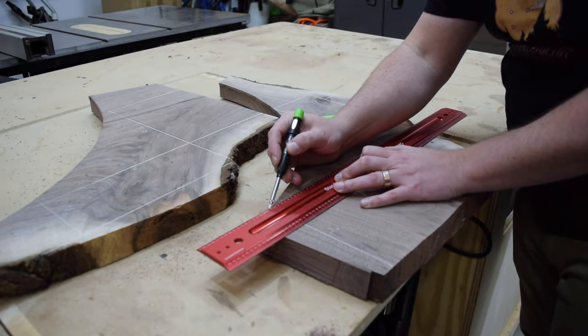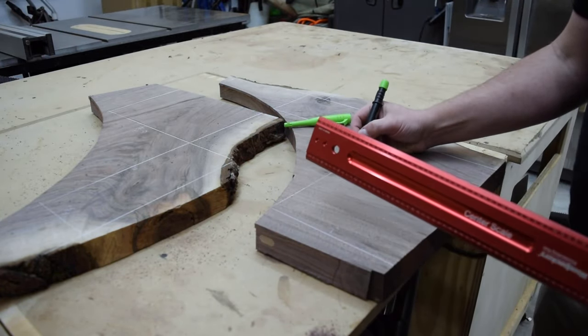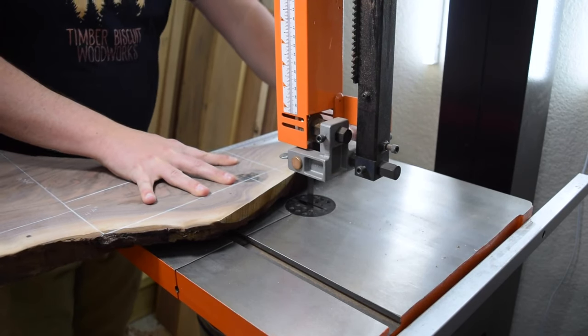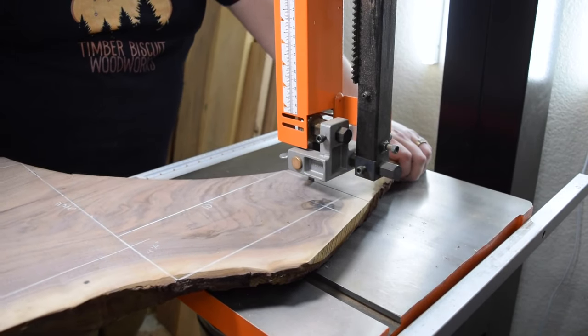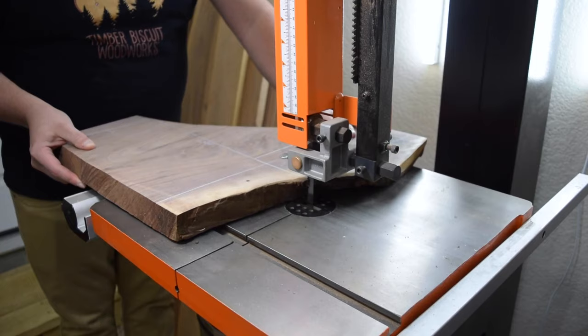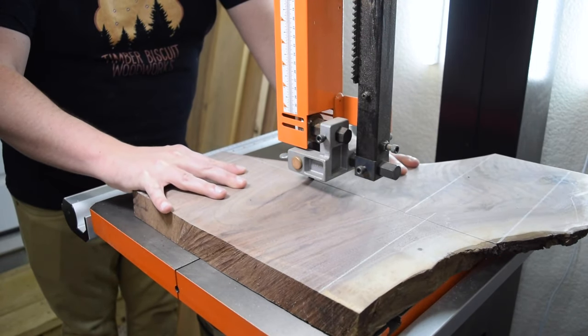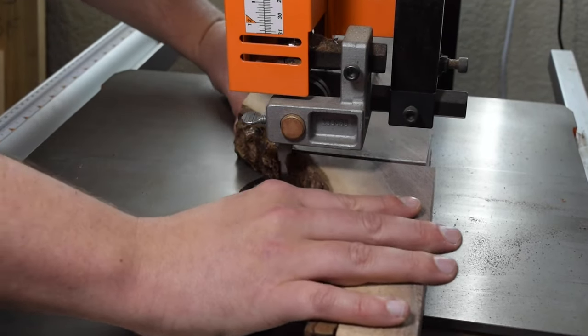I started this project by laying out my blanks on two pieces of walnut, using some leftover cutoffs from the round coffee table build. I prefer using a bandsaw over a circular saw here because I find a bandsaw to be more efficient. Since I'm making three versions of the piece, I plan out and rough cut all of the pieces for all three versions.